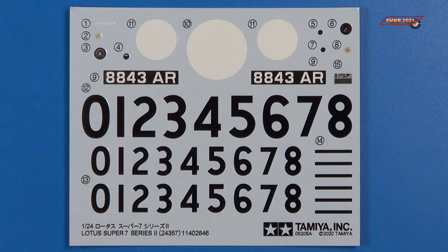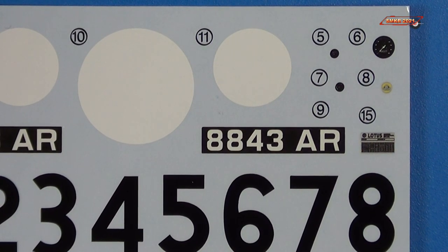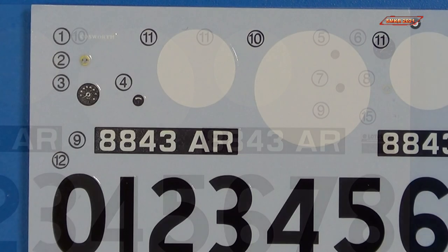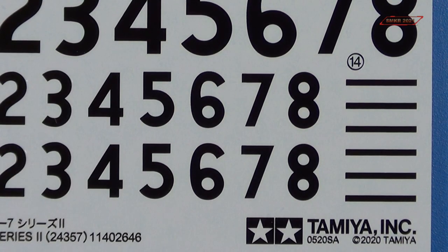And lastly, as far as the kit goes, we have the water slide decals: license plate, racing number ovals, and some of the gauges. Again on the other side, and some of the numbers there.